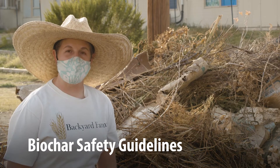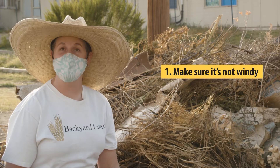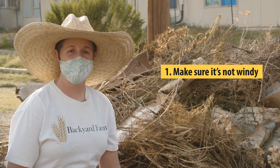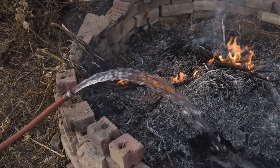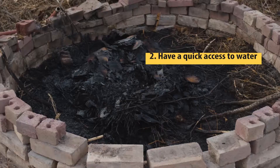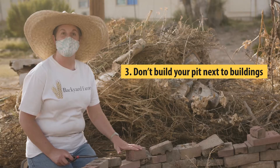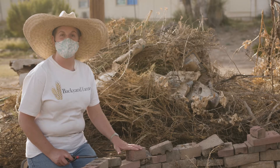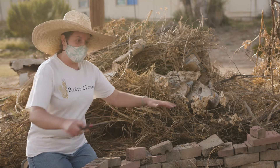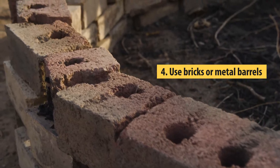A couple of words about biochar safety: first, make sure it's not a windy day when you decide to make your biochar fire. Second, make sure you have a water source — a hose and things ready to go — in case things get out of hand. Also make sure your pit is not anywhere near a shed, a building, a tree, or anything else that could catch on fire.